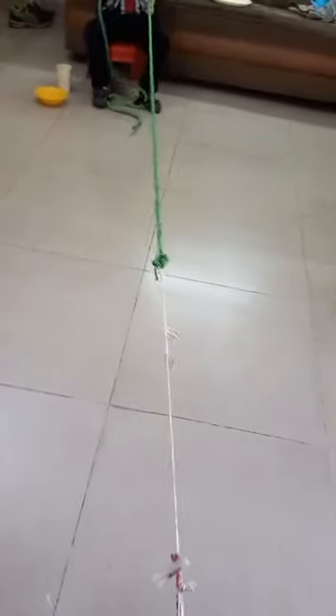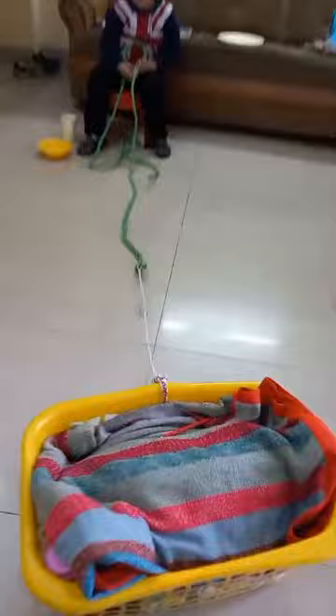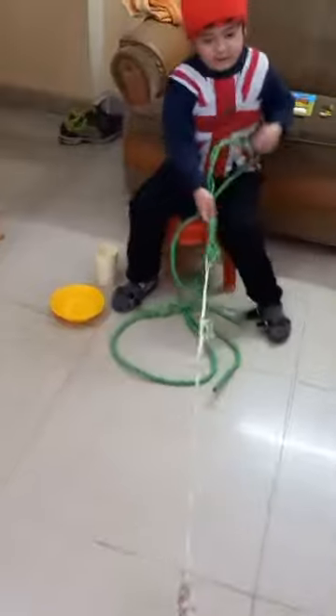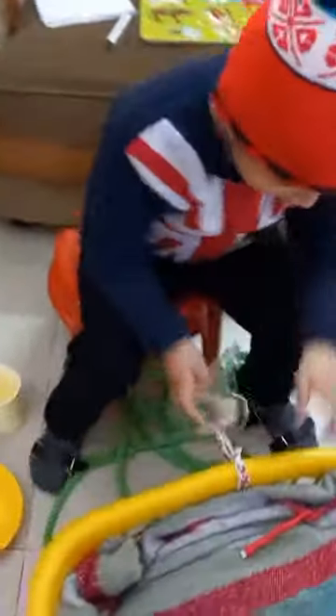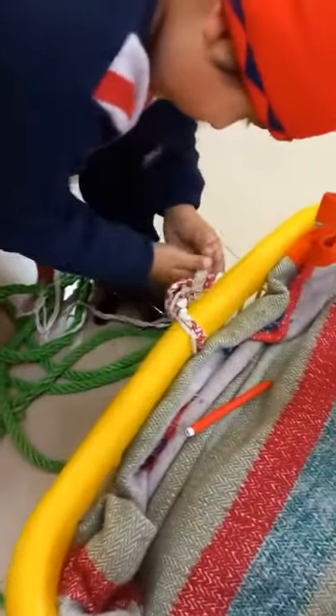Which color is this? Pull it, pull it fast — color and clip, yes. Pull it, pull it fast. Which color is this? Okay, put it in the bowl and take the clip out. Pull and press, press and pull.